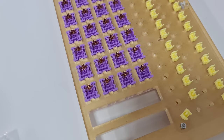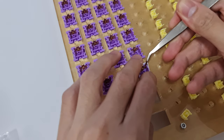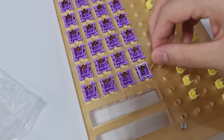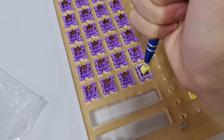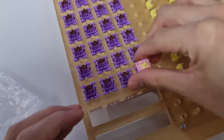Finally, after repeating all the steps 63 times, I can assemble the switches back. First, I put the TX film to the bottom housing, then the spring, then the stem, and lastly the top housing. And we're done!